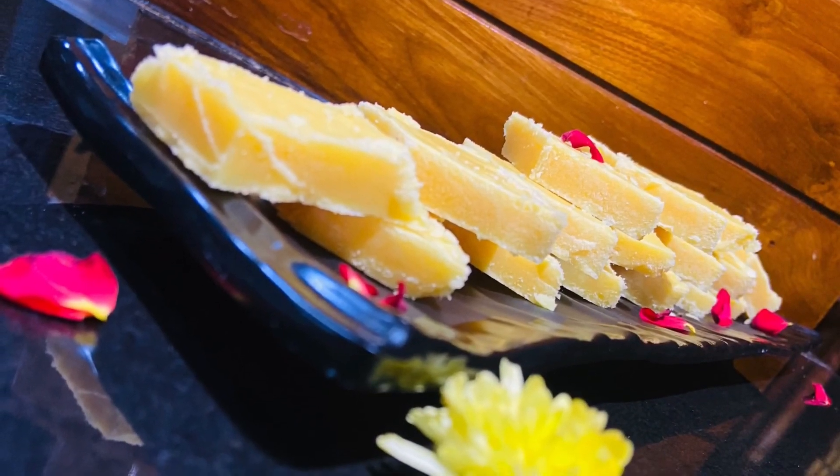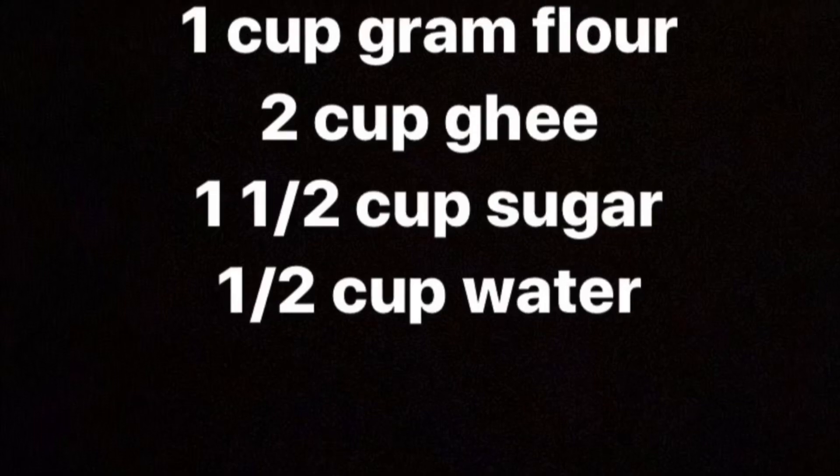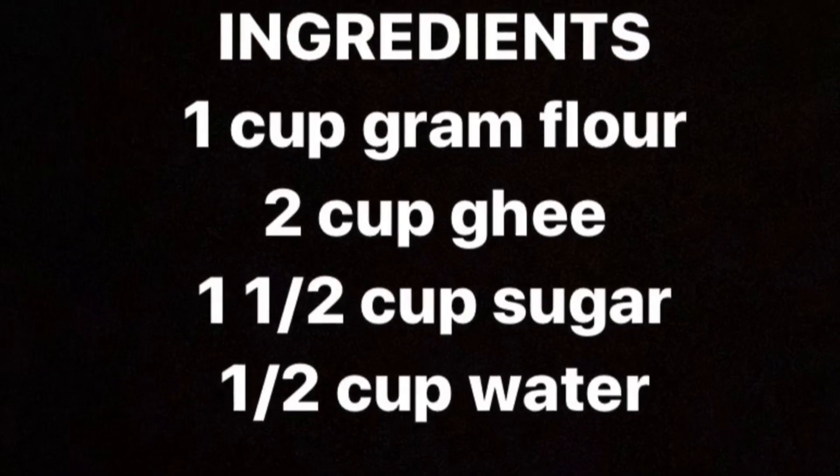If you like this recipe or video, give a big thumbs up and share it with your friends and families. For more yummy and interesting recipes, please subscribe to my channel Balan Scaboos. Don't forget to leave your valuable comments in the comment section below. The recipe will be added in the description box.